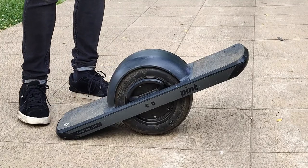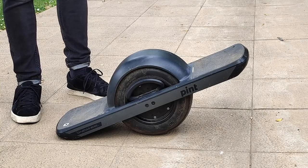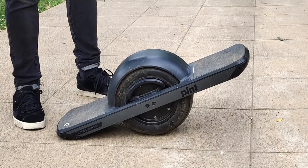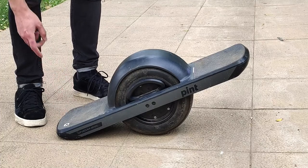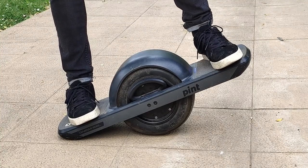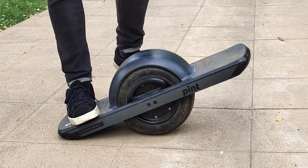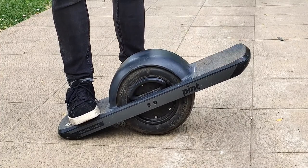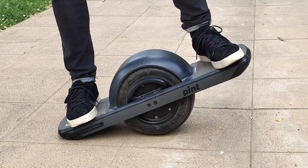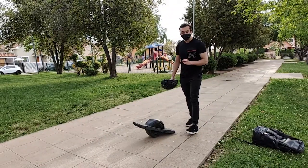La primera vez que uses este One Wheel probablemente no puedas subirte solo y necesites a alguien que te ayude a mantener el equilibrio, pero es cuestión de práctica. Para subirse, el pie derecho va en la parte donde está el logo de la marca. Luego posicionas el otro pie en la parte opuesta y verás que el LED se ilumina en azul indicando que está listo para usar. Haces presión y mantienes el equilibrio para que se encienda el vehículo.